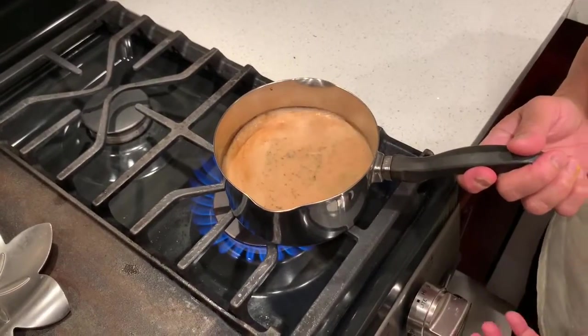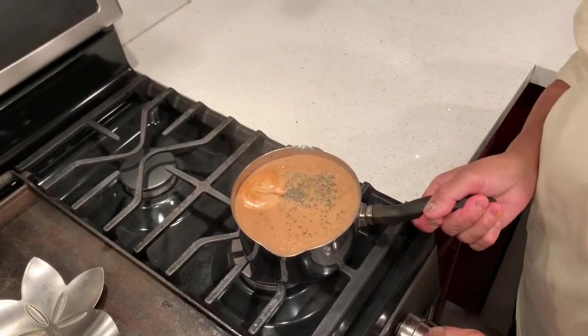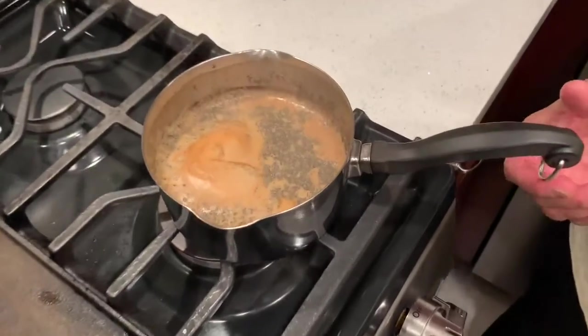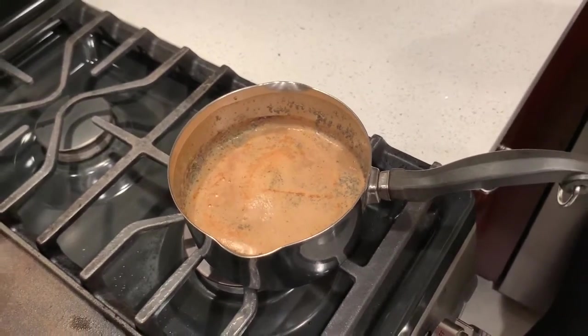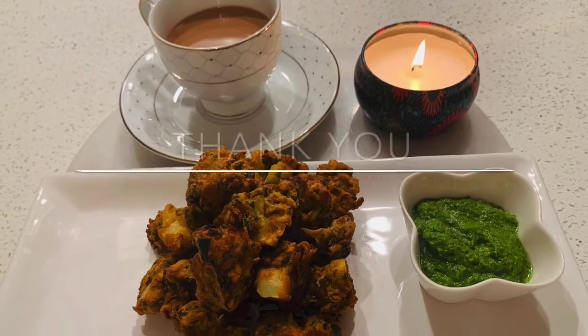Once it is boiling, switch off the gas and strain it in a cup to have a wonderful elaichi chai with the methi aloo pyaz bhajiyas. Enjoy!